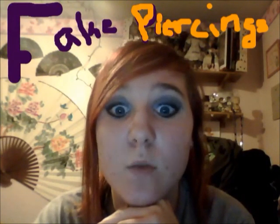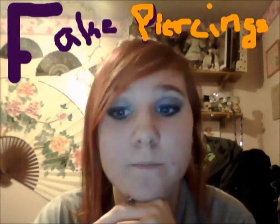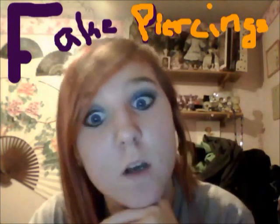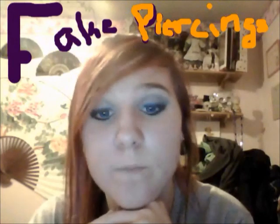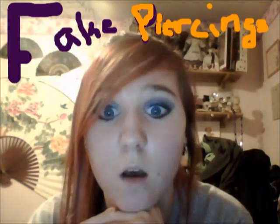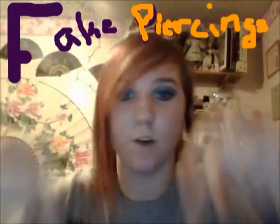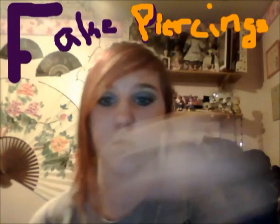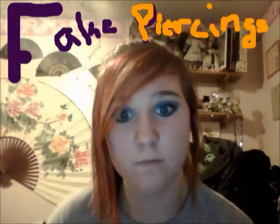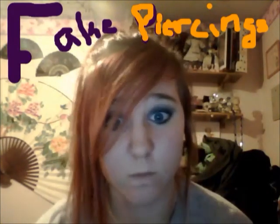I hope this helped. I might do a septum piercing tutorial, but I figured I haven't uploaded anything in a really long time so I probably should. Sorry it was so short — if you need any explaining, message me or comment. This is Raven from Twisted Cosplay Props — comment, rate, and subscribe.